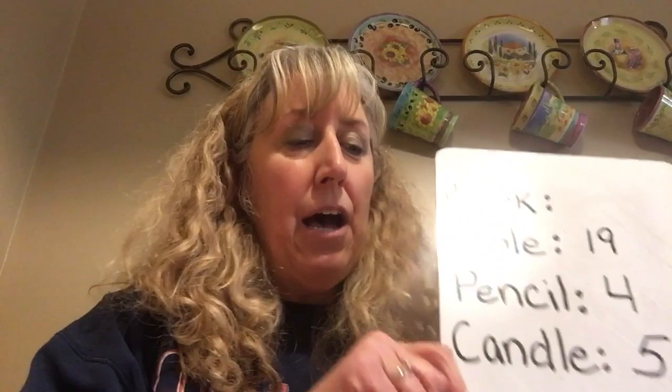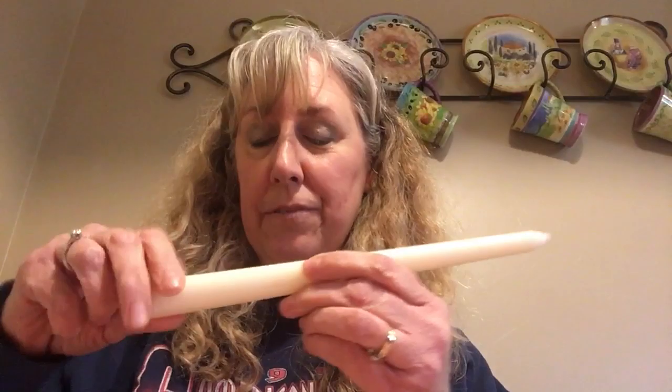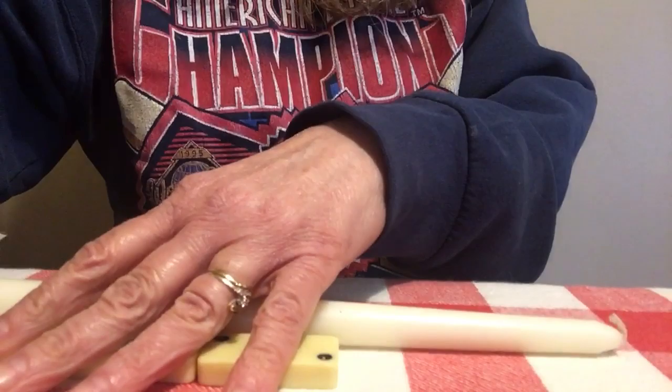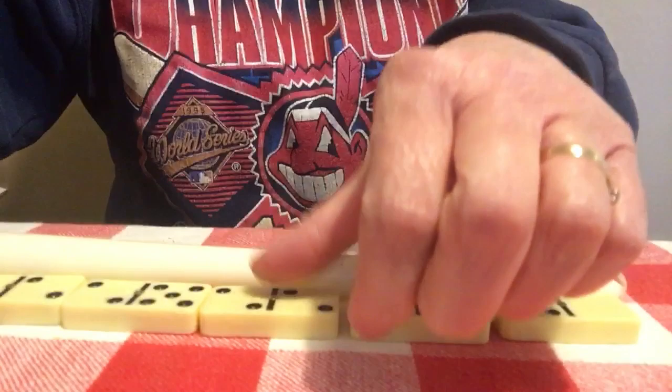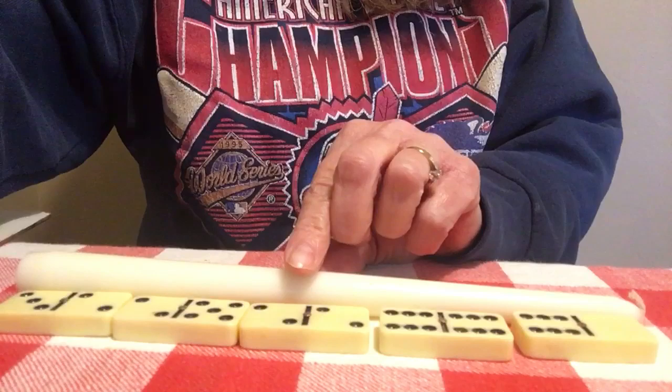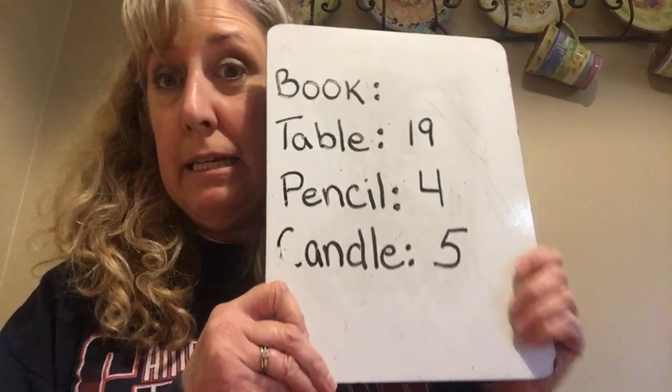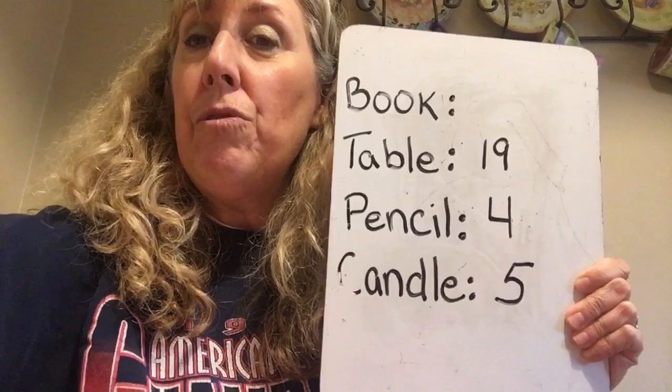Another good thing you can do is use them to measure things — this is called a non-standard unit of measure. I found a few different things to measure using my dominoes. For example, I found this candle, laid it on the table, and used my dominoes to see how many dominoes long it was. It was just about five dominoes long.